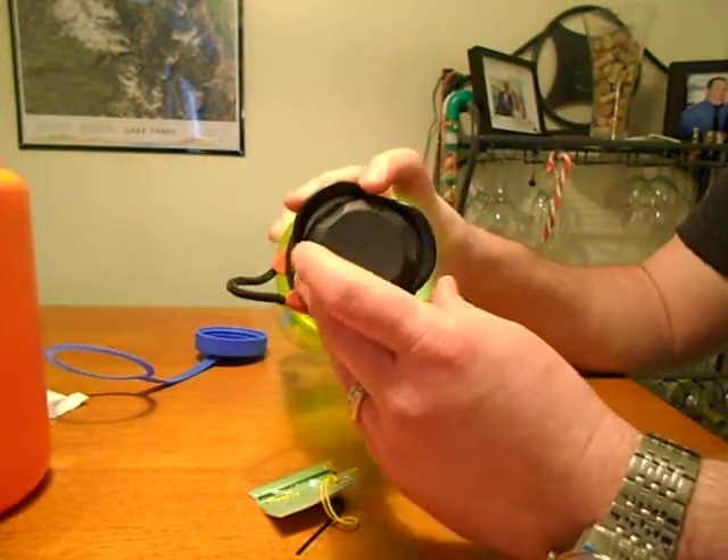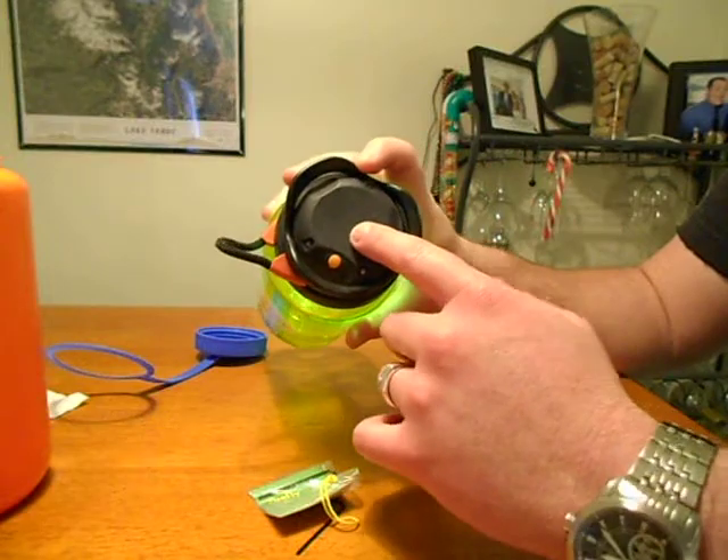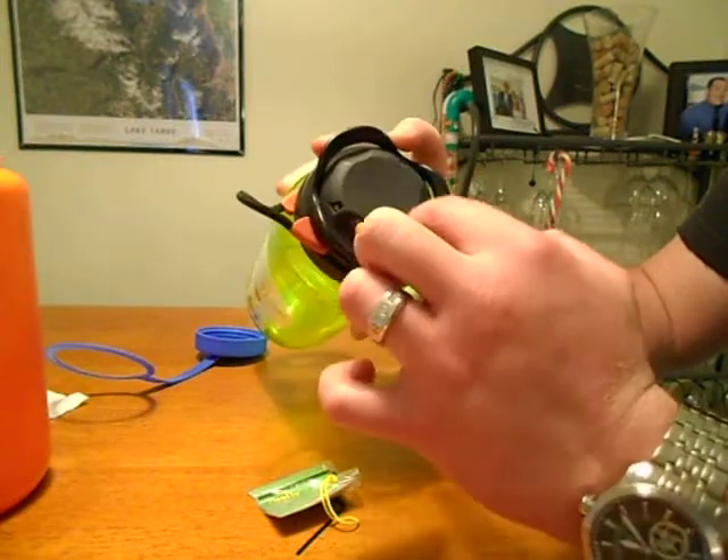It just has this battery lid here. It takes three AAA batteries, with three screws holding that on.